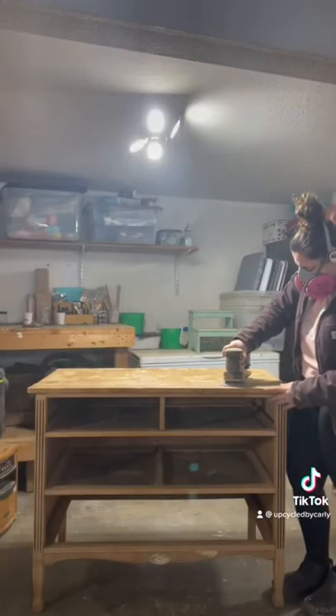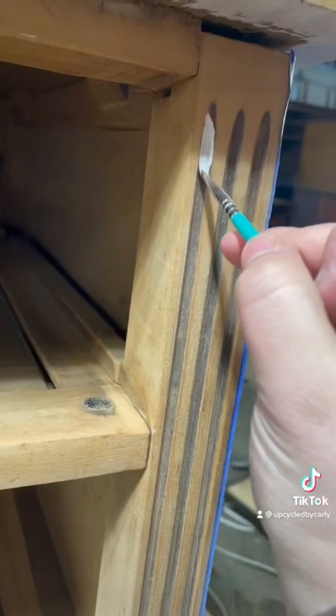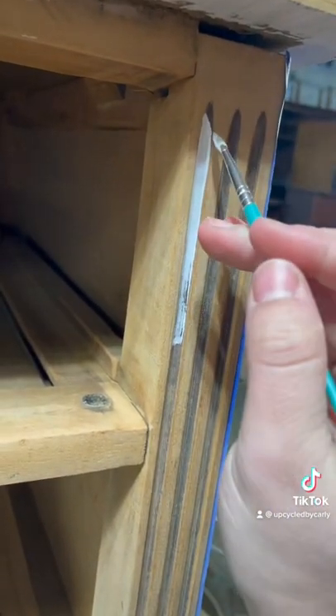I sanded the entire piece down to get rid of the glue resin from the veneer. Then I painted two coats of primer and two coats of the color rust.